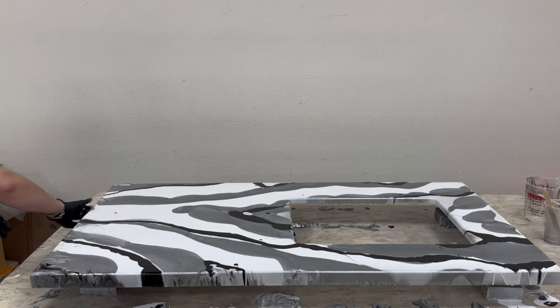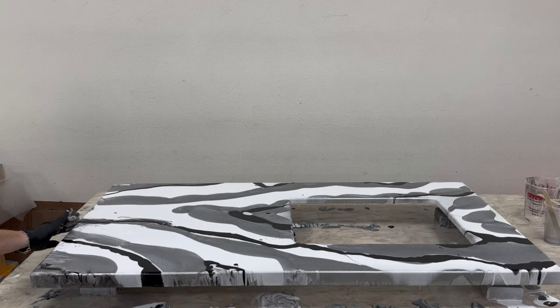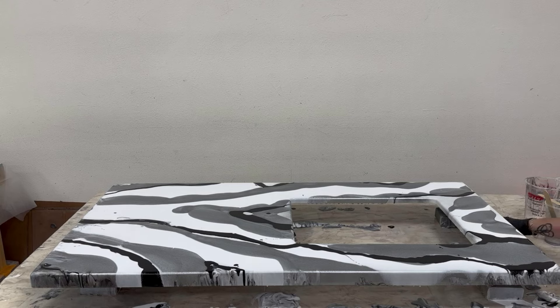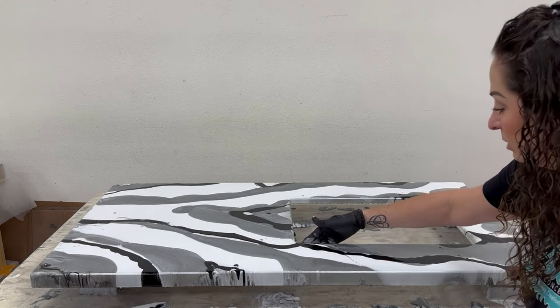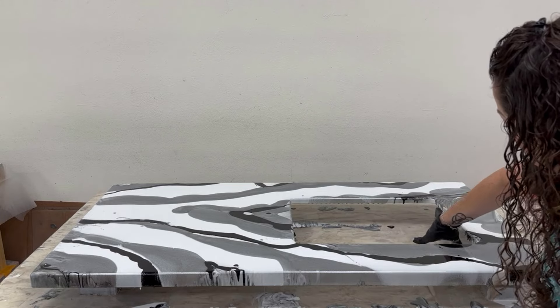For any dry spots I may just touch them with my hand, but my roller will also do that job. The far edge is against a wall so I just want to make sure it's coated with no dry spots. Same thing with the sink — just make sure it has some coating there.